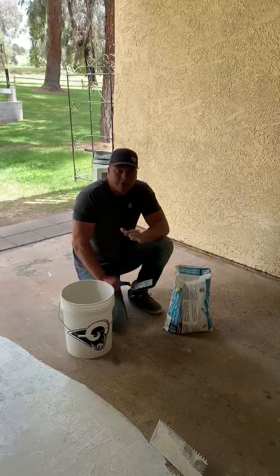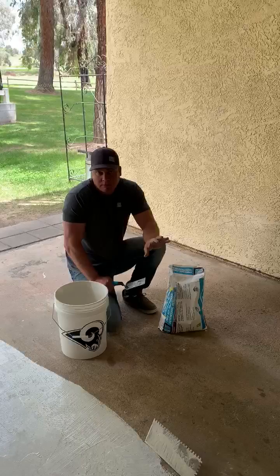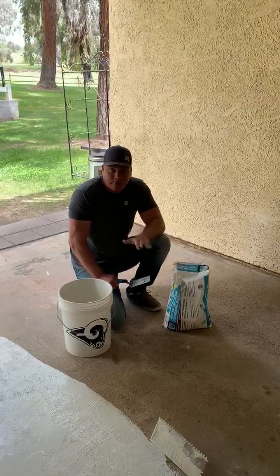This product is great for exterior patios, fountains, pools and spas. It's great for just pool waterline tile installations. It's a great product.